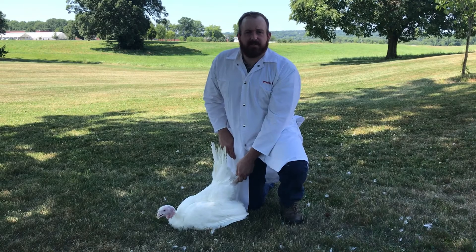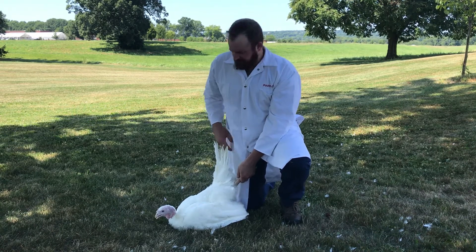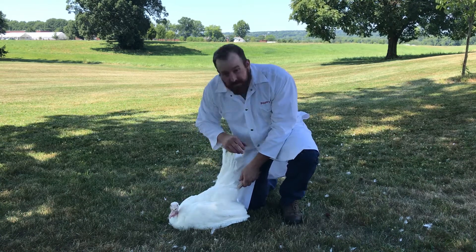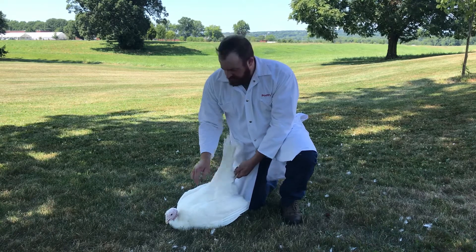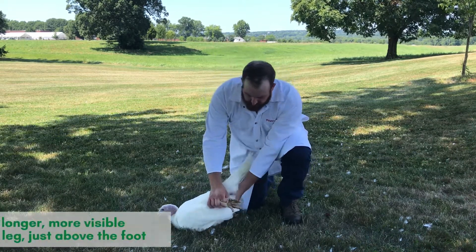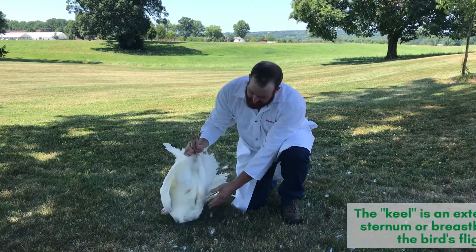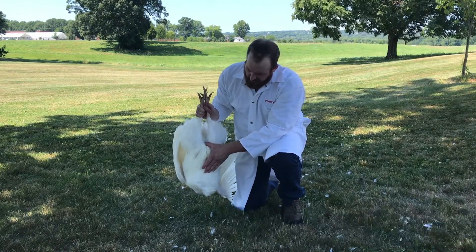In addition to selecting your birds for muscle conformation, it's also important to check for any other structural defects. It's important to look at the head of the bird, including both the eyes and the beak, to make sure they're healthy and correct. It's easy to caress the back of the bird to make sure it's not crooked or roached. It's important to look at the shanks and the feet of the bird to make sure that the toes are straight and the bird doesn't exhibit a club foot. And lastly, it's important to feel the keel to make sure that it is straight and in alignment.